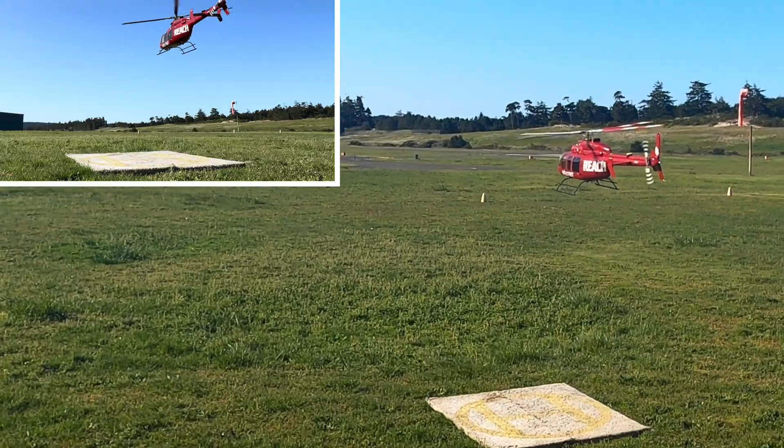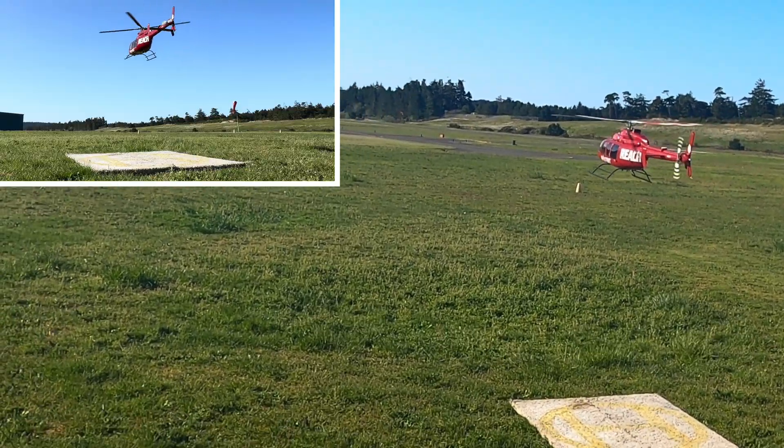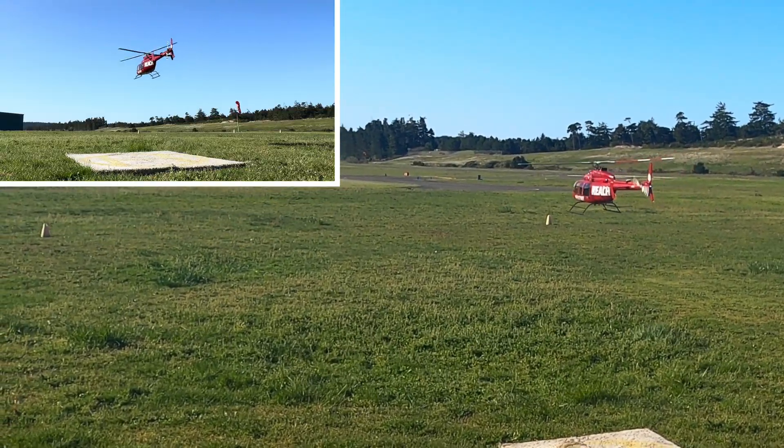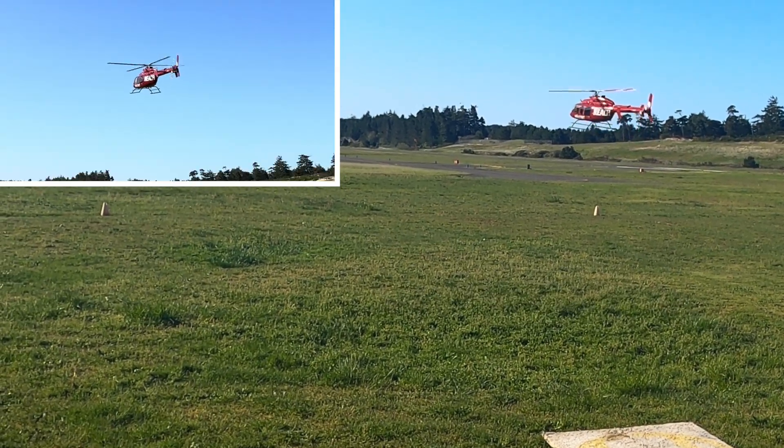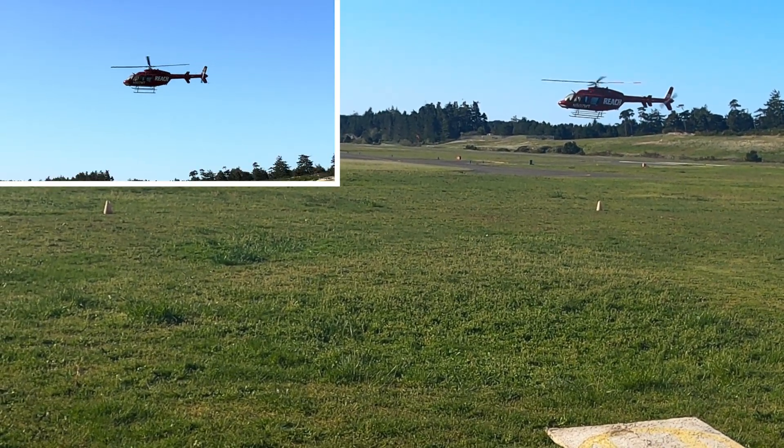I also upped the gain on the gyro. It was down at 150 and I put it up to 200. It was at 210 before — I don't know why it changed, probably something I did.